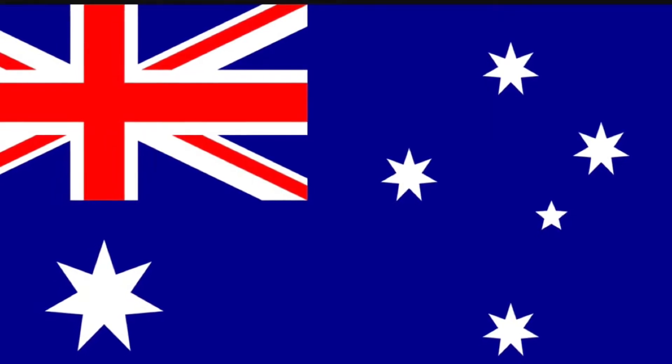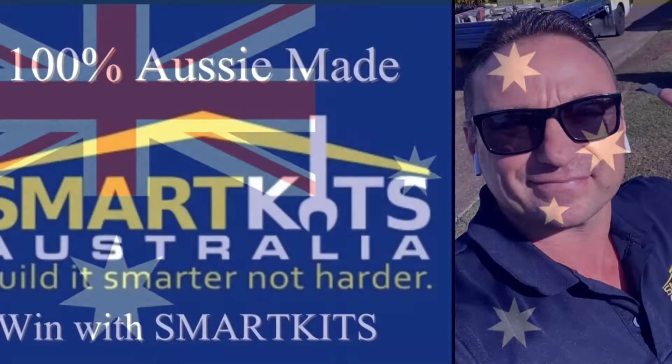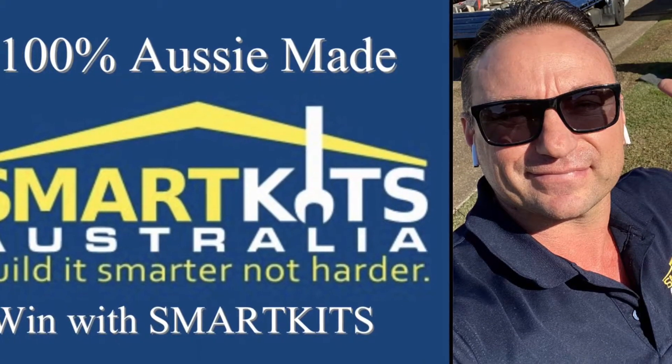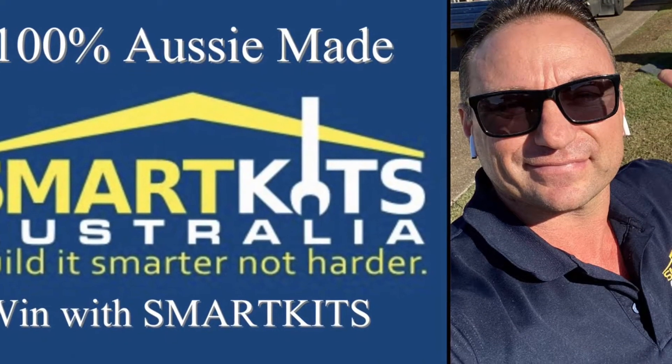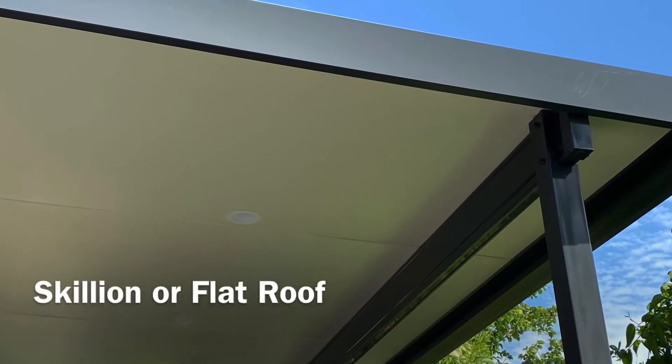Scott from Smart Kits Australia. Today we're talking about what is a skillion or flat roof structure, and we often get the question: what's the difference between the two?